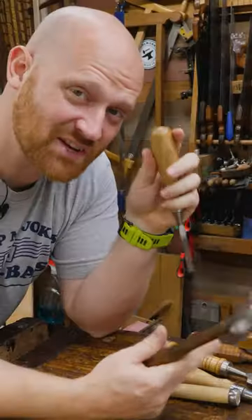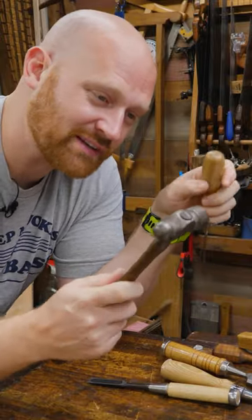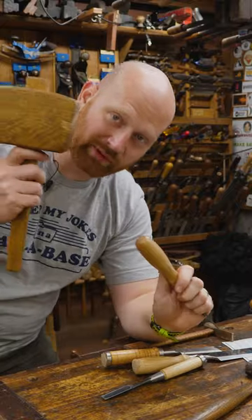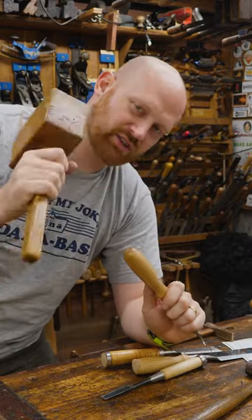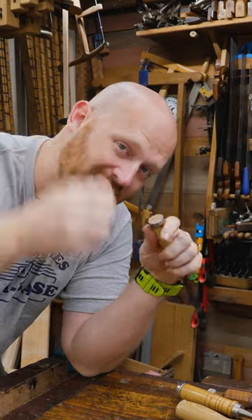Should I hit my wooden chisel with a metal hammer? This is an argument that's been going on for centuries and millennia because different traditions do it differently. Some traditions use metal hammers and some use wooden hammers. I'm normally using my wooden joiner's mallet just because I love the feel of it, the balance of it — it's really really good. In Japanese traditions they often used a metal hammer.